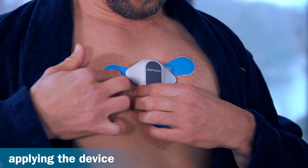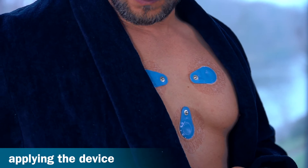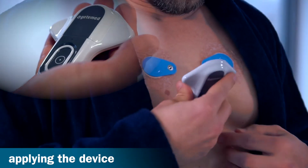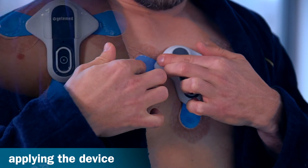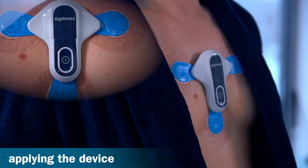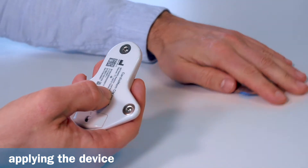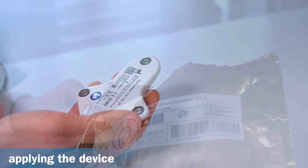Please remove the recorder before taking a shower and place it where it won't get wet. The electrodes can remain on the skin while showering. After showering, the recorder can simply be reattached to the electrodes — it automatically starts recording again. Please note: the electrodes are for single use only, and can be disposed of in normal household waste after use.